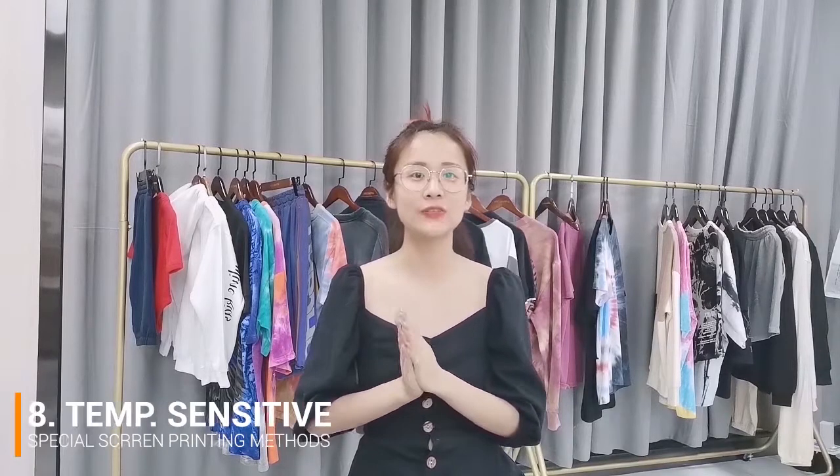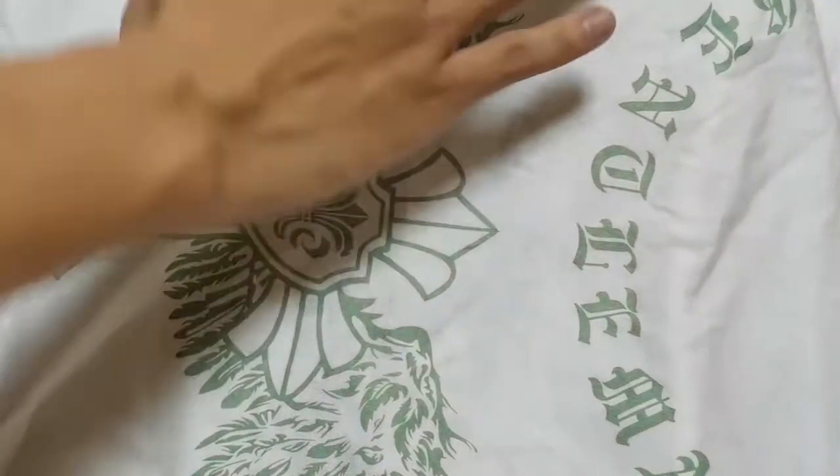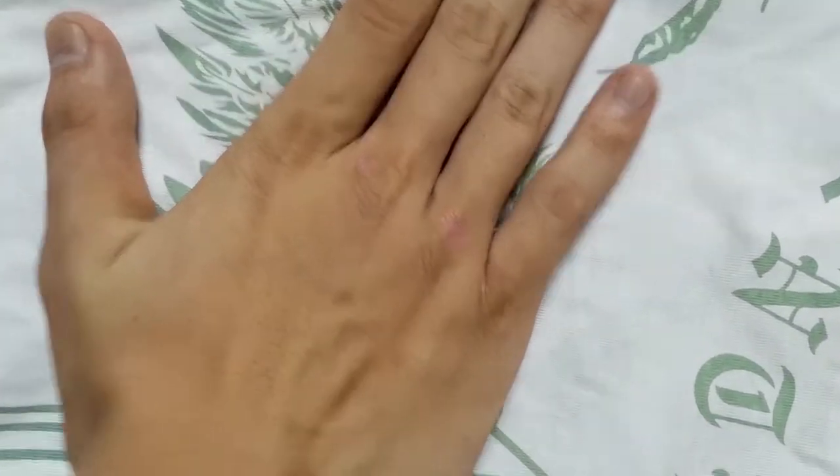The eighth one is actually one of my favorites — it is called temperature sensitive printing. This one is extremely amazing because the color will actually change due to the temperature. Look, this is super cool. It looks just like a magic trick.